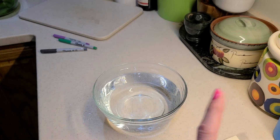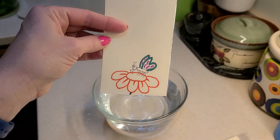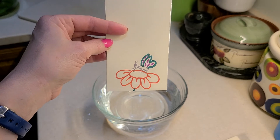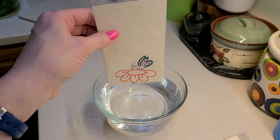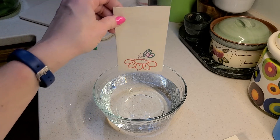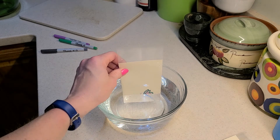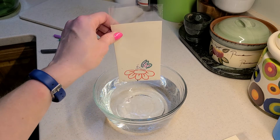Now if I put this picture — here is a butterfly and a flower — and I'm going to put it into the water, it's going to totally disappear. Gone. Totally gone.